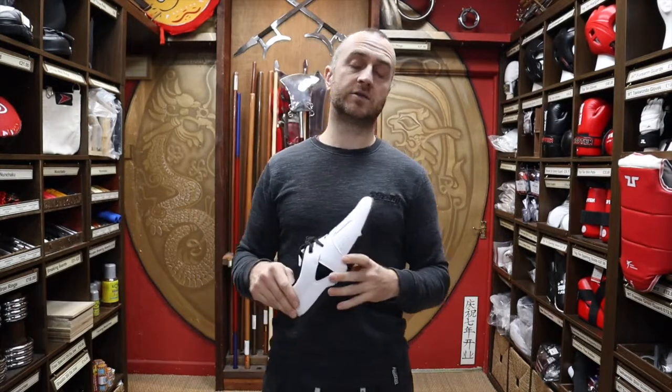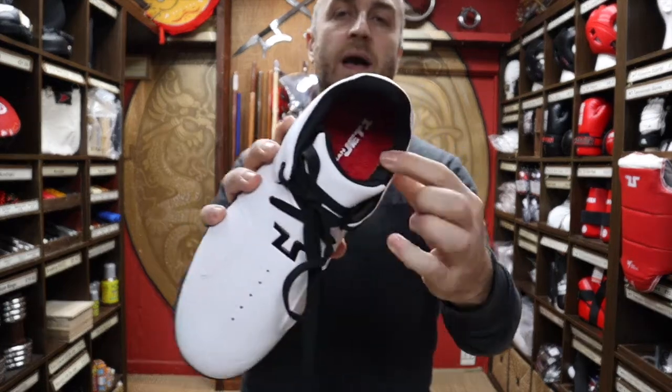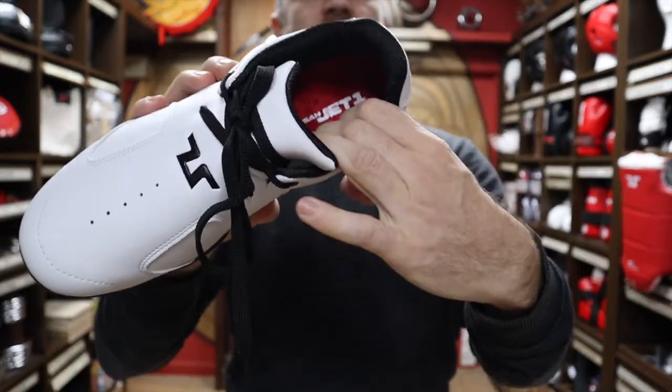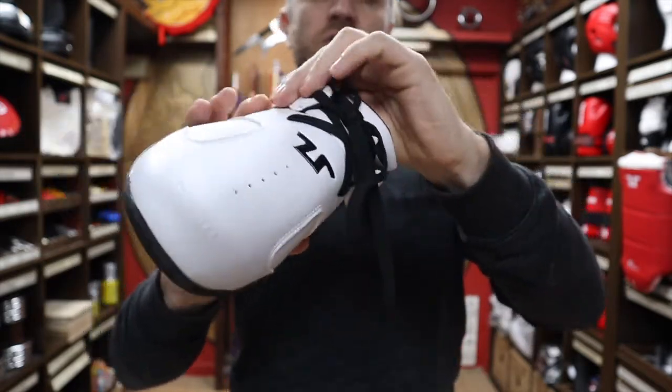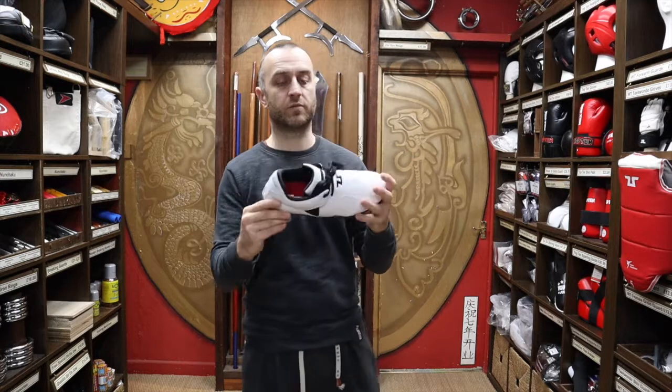Another feature I really like — and the Tusa Classics are similar in this regard — is that they've got quite a lot of padding around the shoe. Even though they are very lightweight, there's still quite a lot of padding, so where you might get kicked or knocked, or just jumping around and kicking, your foot is really comfortable and really secure. They are a very comfortable shoe even though they're very lightweight.